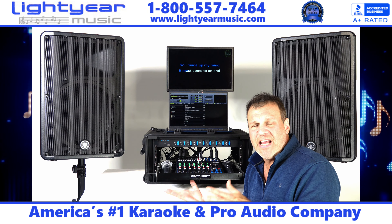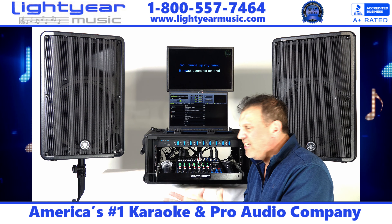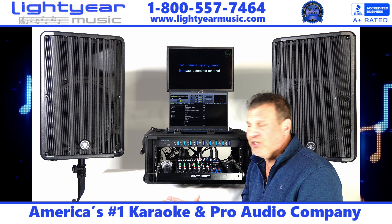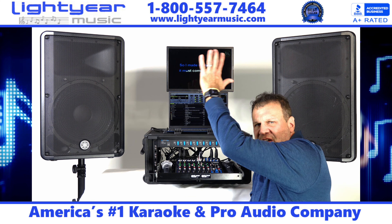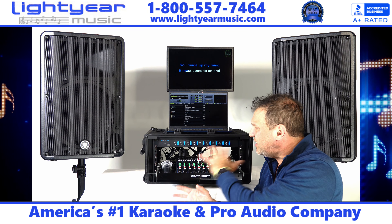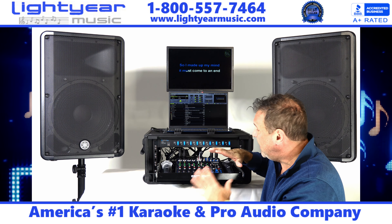Today we wanted to give our customers a very small, compact system but very powerful. This system can do a show for three to four hundred people at an amazing price. Back in the day you would need a system six feet high with hundreds of pounds of equipment — amplifiers, processors, limiters, EQs. This system does all that in a little tiny case. I'll fold it up at the end of the video to show you how compact it is.